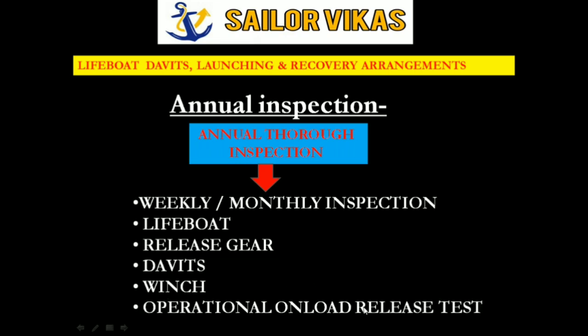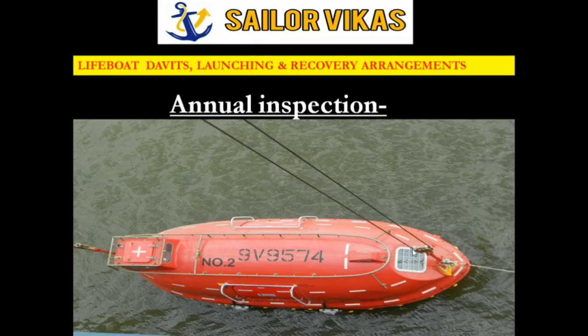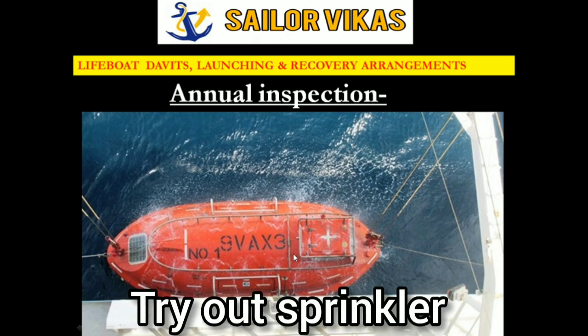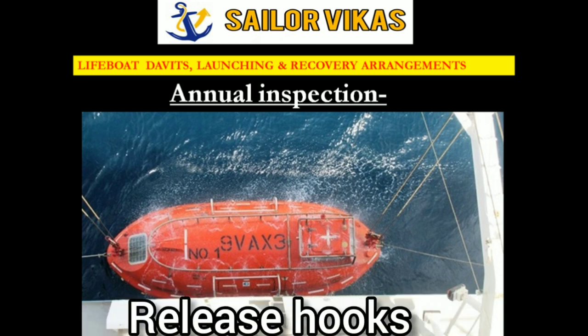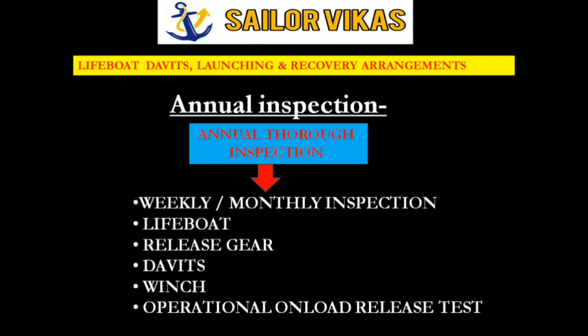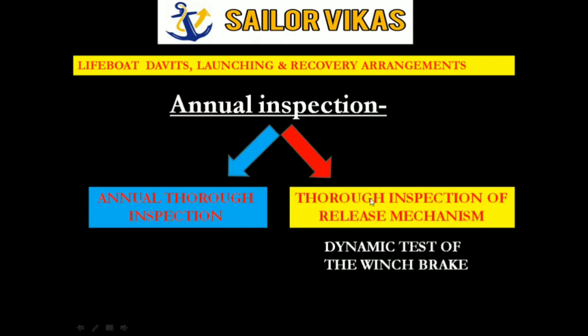After winch inspection, there is the operational onload release test. Similar to the three-monthly routine, the lifeboat is lowered, the sprinklers and release mechanism are tried out, the hooks are released, and the service engineer checks all sheaves and davit components according to their annual inspection checklist.